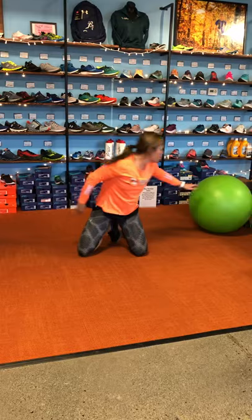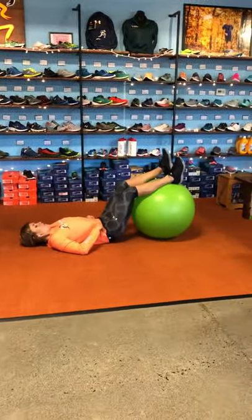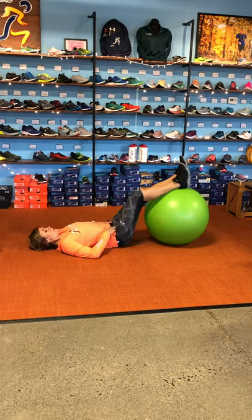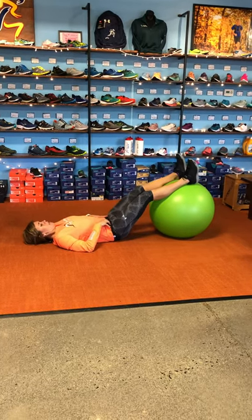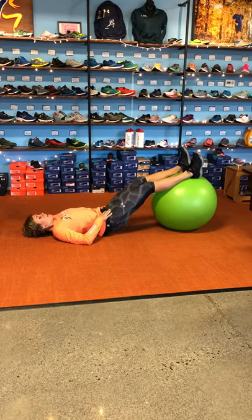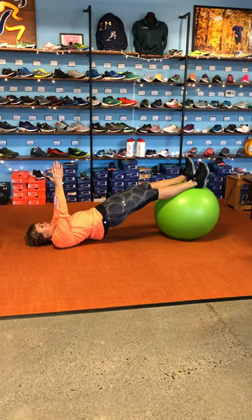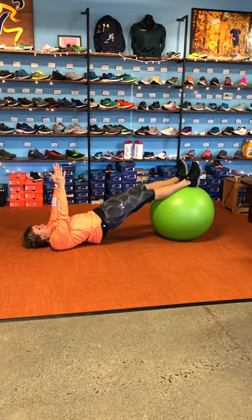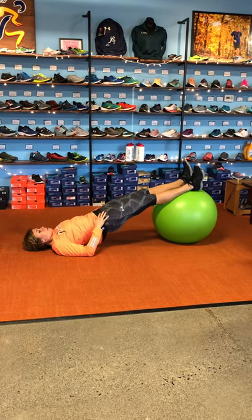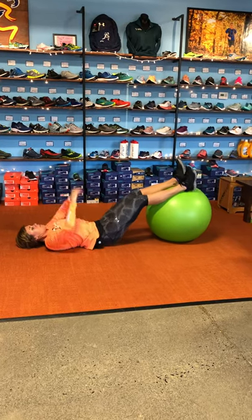Next one: bridges. This one you can make more difficult in a variety of ways. Elevate your legs — you can put your calves a little higher up on the ball to make it easier; the ball further away is more difficult. You're just going to press your hips up into the ceiling and then slowly lower, or you can keep your hips raised. To make it more difficult, you can bring your hands up, or lower your arms and raise and lower a leg. The hip bridging is a really good stability exercise for your core.